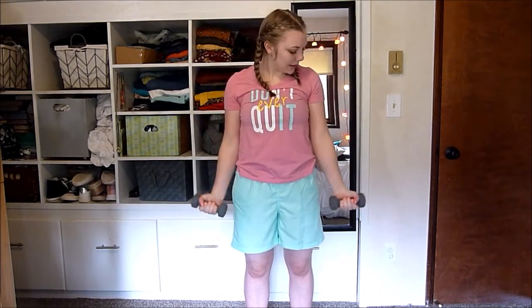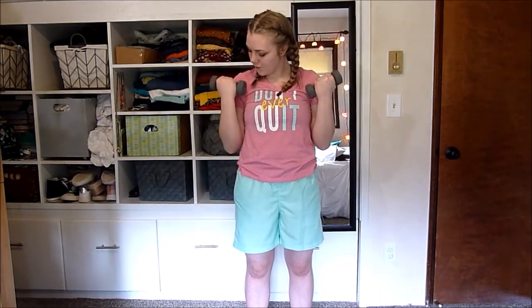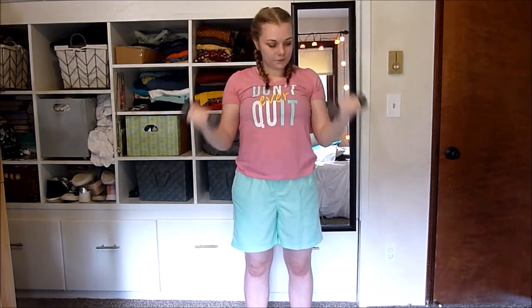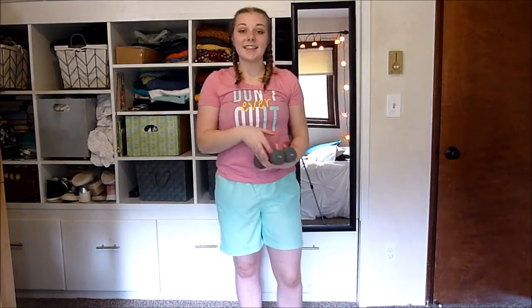A lot of times, especially for me, the bicep curl can seem really easy, especially if you don't have that heavy of a dumbbell. So I want to really emphasize on really trying to flex your bicep as much as possible to get the most benefit out of this move. If you have heavier dumbbells or just heavier things lying around and want to be a little more resistant on easier moves like the bicep curl, you can do heavier things. Curl, press, down, and down. And that's it for that move.